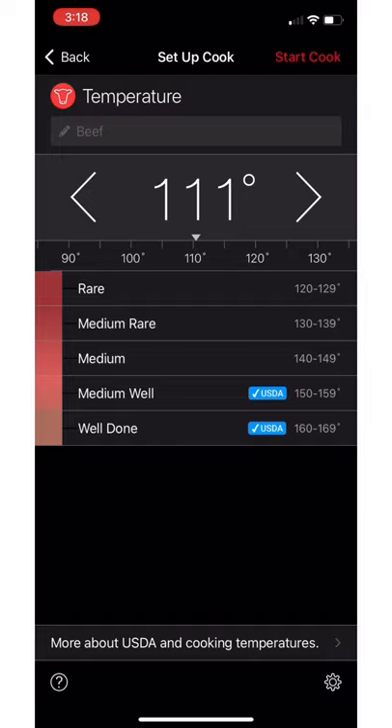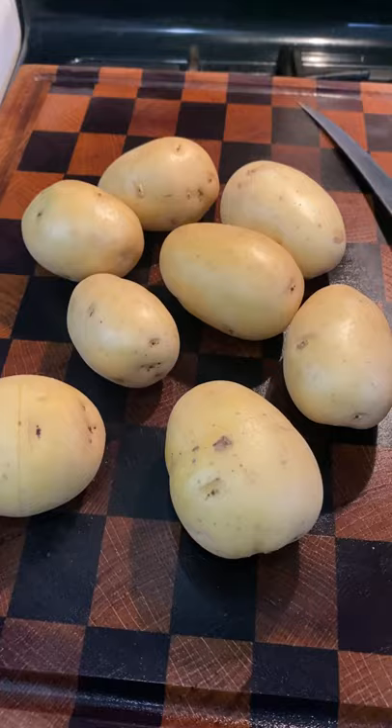I'm going to be using a meter to keep those temps in check. I'm going to be setting this for 110 degrees and putting it in the oven at 250 degrees.